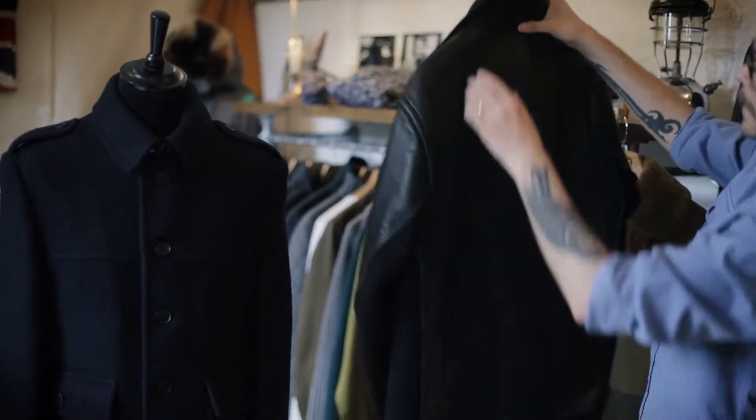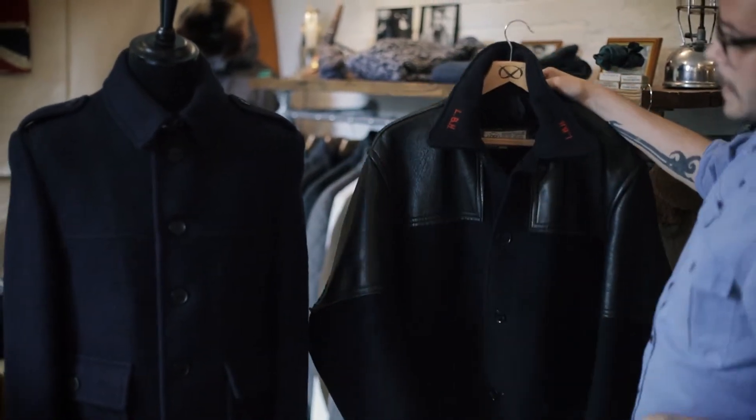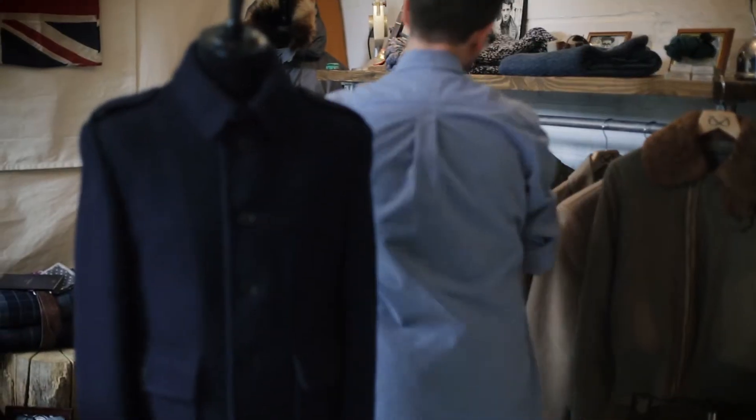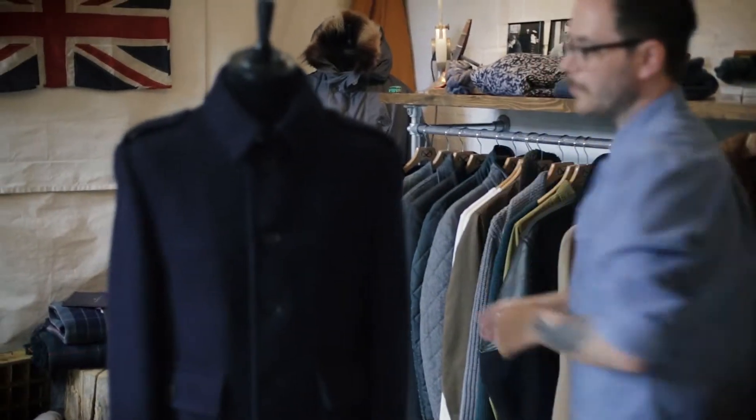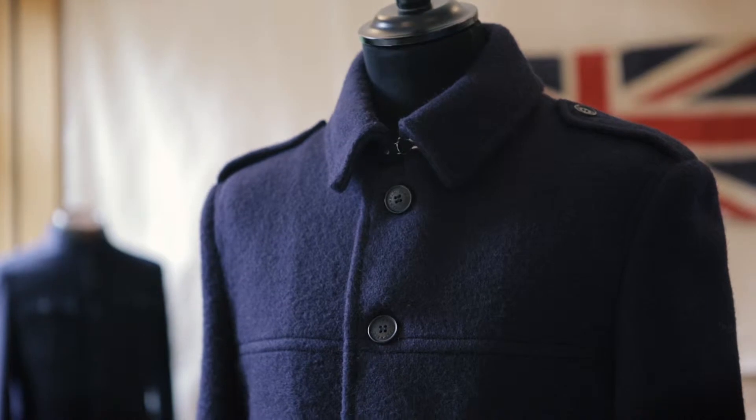All I needed to do was take the best bits from that original donkey jacket and make it into this cleaner, modern version. It's in this softer brushed wool — it's still kind of dense so it shields you against the elements and keeps you lovely and warm.